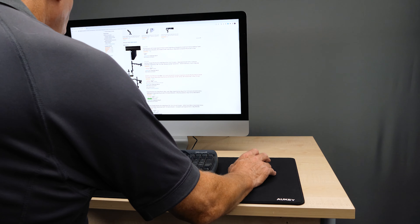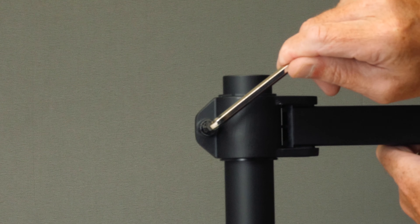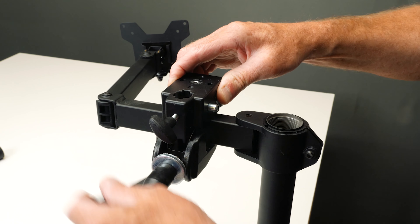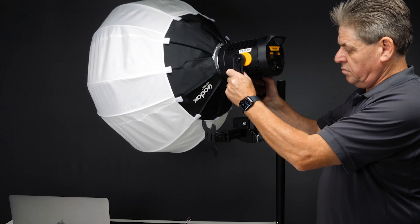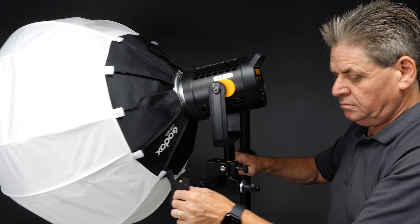I also got a lovely globe diffuser that fills the whole room with really nice soft light. Now I had to fix this light — which is quite heavy — to the top of the pole without it crashing down. So I went back to Amazon, bought a spare monitor arm, fixed it to the top of the pole, attached a super clamp to the arm, and then attached the light to the super clamp. This keeps it really secure and also lets me adjust the position of the light.